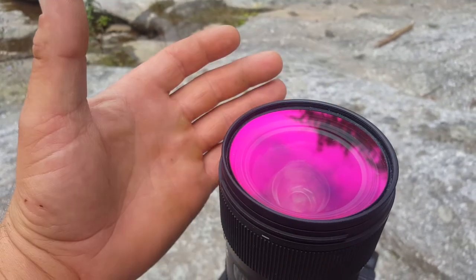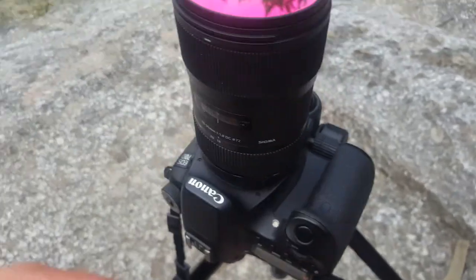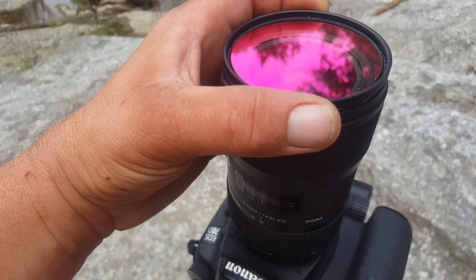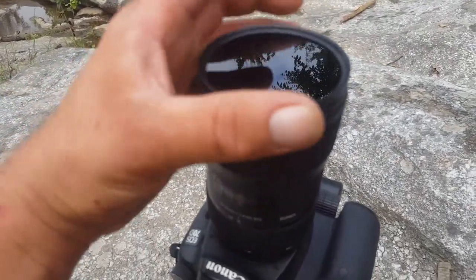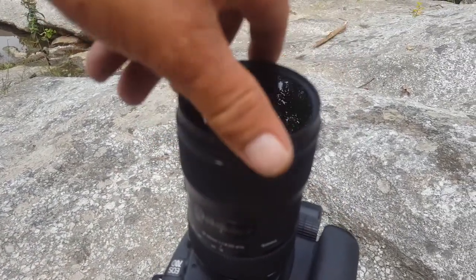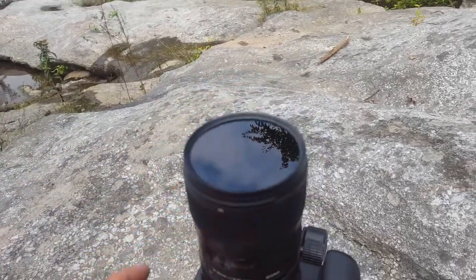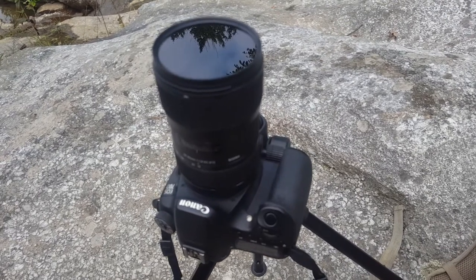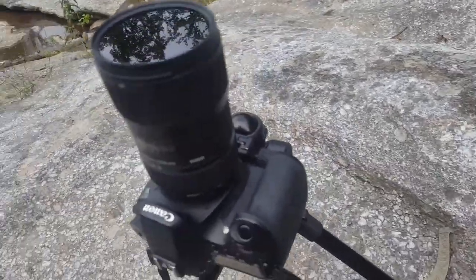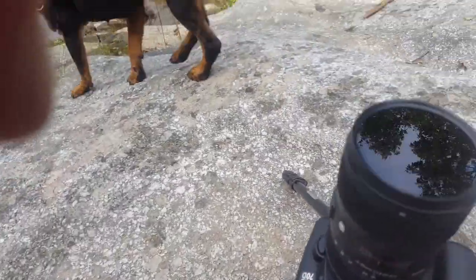The nice thing about this is once it's removed I'm back to shooting full spectrum. It's really quite convenient because I always have a filter on this lens — whether it be an infrared filter or this cut filter — which gives me an added layer of protection. So right now I'm taking that filter off and putting a 900 nanometer infrared filter on.